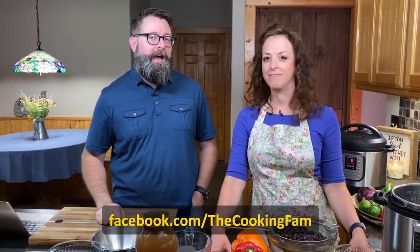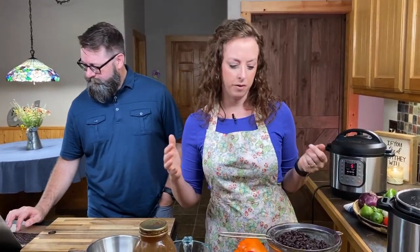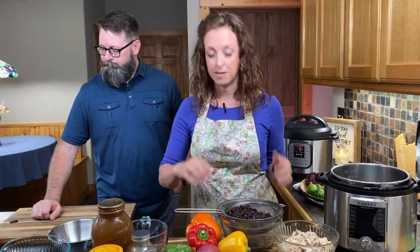Go ahead and like and share this video, and go like us on Facebook at The Cooking Fam — facebook.com/thecookingfam. There's also a place to get notifications when we go live. Our family loves to cook together, and we're going to give you tips along the way on how we do that.